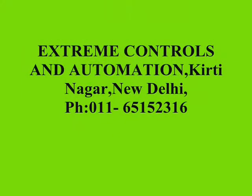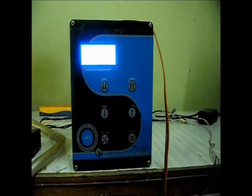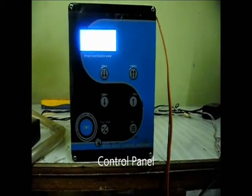Controls and Automation Kirtinagar Nubali, Phone 011-65152316. I am here to introduce one of our products — the Smart Card Payment System for Water Dispensing.